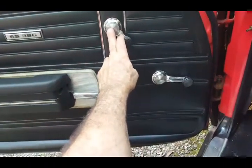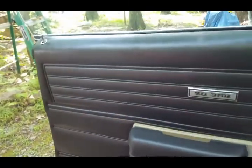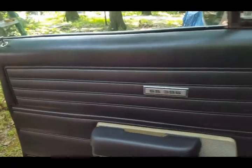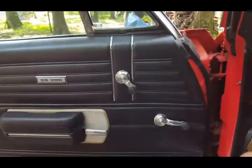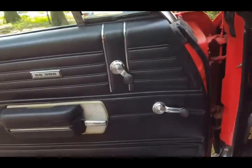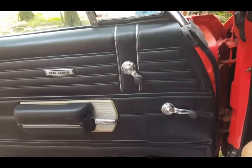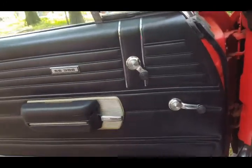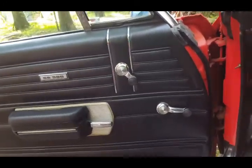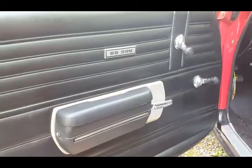I'm going to show you how to take off these handles here so you can access the lock that's in the back. I'm going to set up the tripod to hold the camera and show you exactly how to take that apart without damaging anything, and the tools that you need.